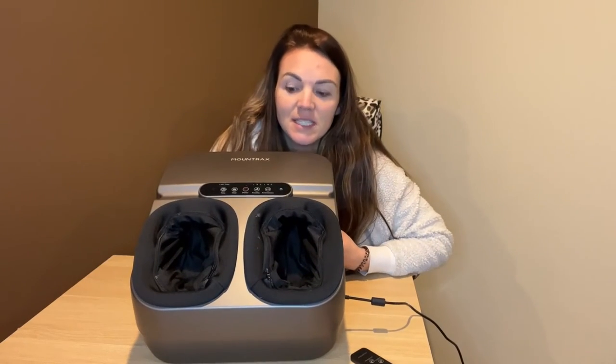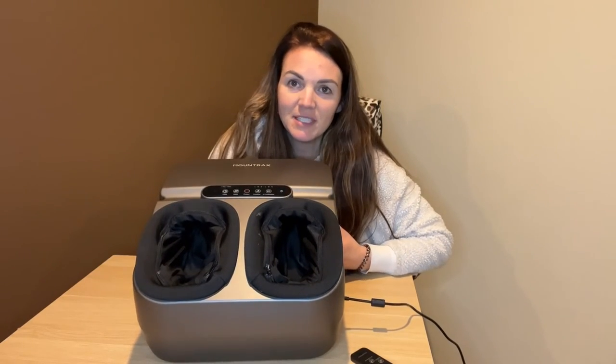If you guys are looking for a great foot massager, then this is going to be the perfect option.